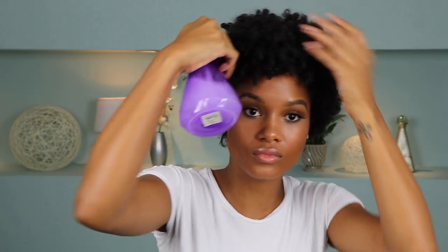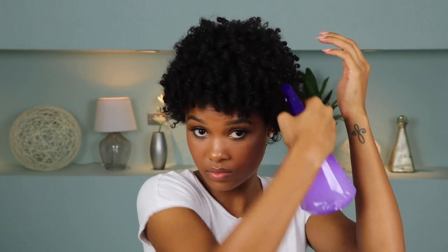Alright, so first I'm taking my DIY curl refresher — you guys know this is my MVP. It's just a mixture of water, conditioner, and a few drops of castor oil. I'm just using that to dampen my hair as I do every time before I start to style it. Then I'm taking my comb and I'm just going to part my hair to the side that I want it to be parted on.